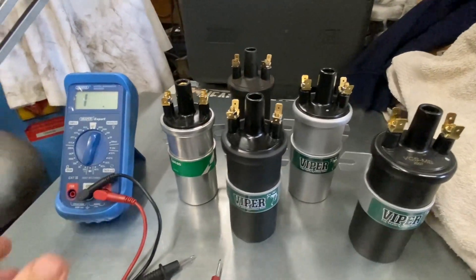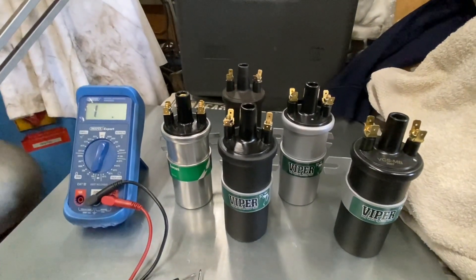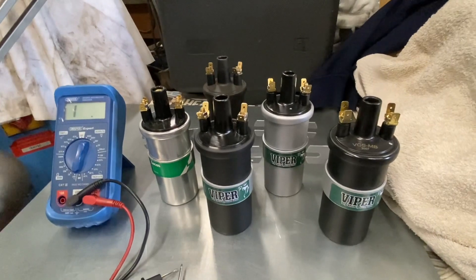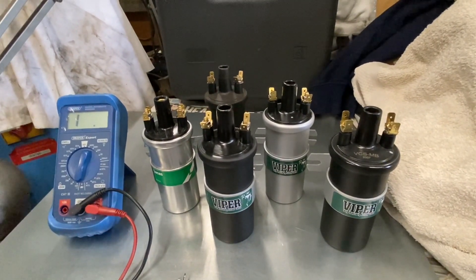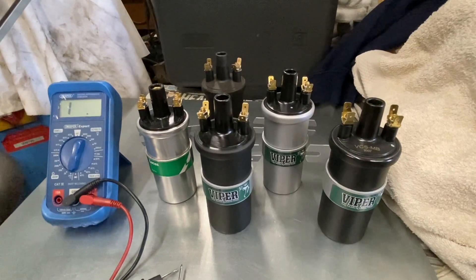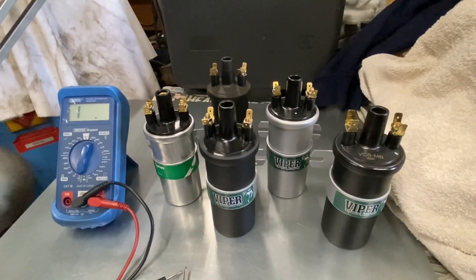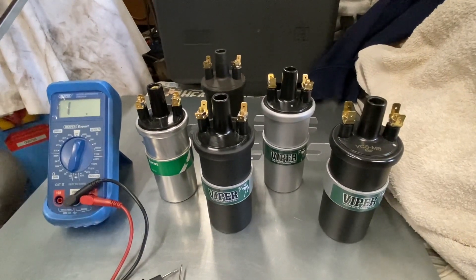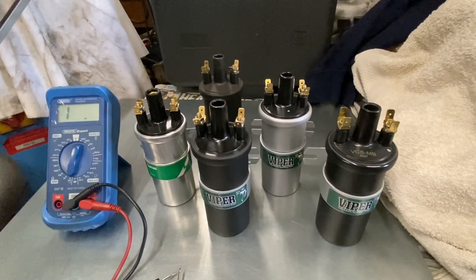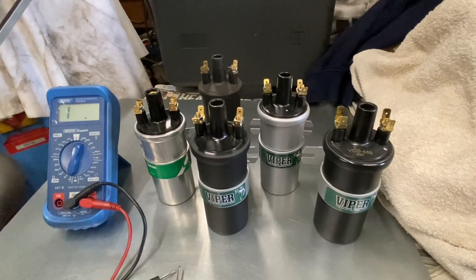Hi YouTube, AC Dodd here again with a quick video on how to measure coil primary resistance. All you need is a basic multimeter. I'm using a cheap one here because that's representative of what most DIY mechanics have. The reason I'm doing this video is because most Minis or A-series engines I've come out to set up have all got the wrong coils fitted, which comes down to a misunderstanding or lack of education on either the owner or the car builder's part. So this is a quick guide on how to identify your coils and which one should be fitted to what vehicle.